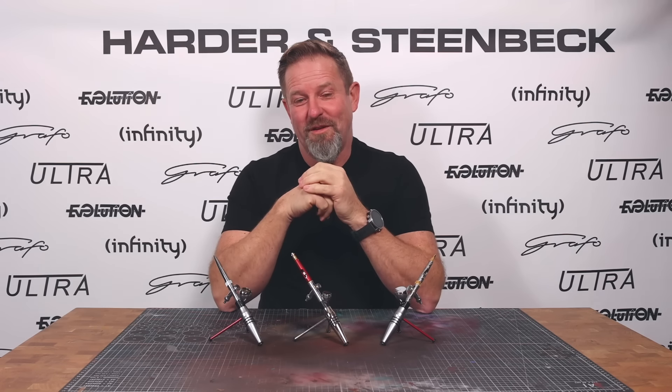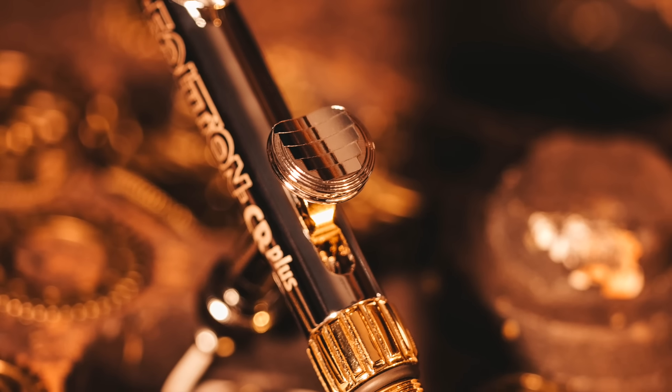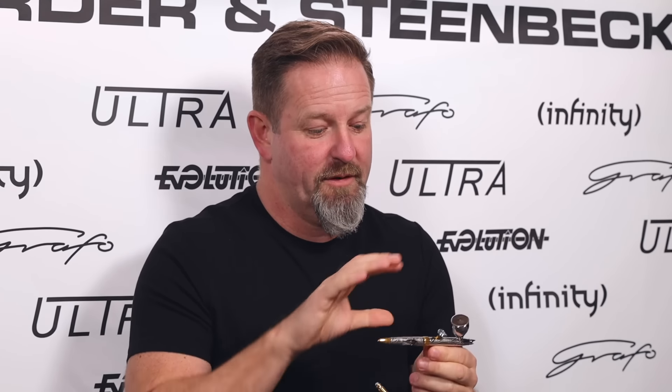The other thing we've tried to really expand on with the Infinity is we did substantially change the design of the trigger top on the Evolution and the Ultra. We stuck with the tried-and-tested Harder and Steenbeck base design — a round trigger top with steps cut into the front — but made it much bigger and smoothed out all the curves so people could get onto it from whatever angle they like to paint from and still have comfort. The Evolution is designed to say: okay, you've learned how to airbrush with the Ultra, you've got basic muscle memory down, and now you just want to paint.